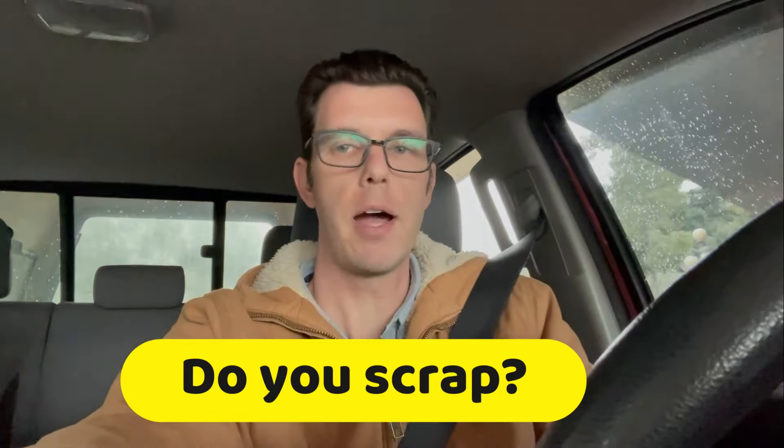I wanted to ask my viewers — if you guys scrap, does your scrapyard pay for steel? If they do, maybe I just need to find another scrapyard, because I'd think steel would be the most common metal I come across — barbecues, car parts, fencing, that sort of thing. Obviously some of that may be aluminum too, which he does pay for. How do you guys do scrap metal? Do you pull off all metal during junk removal jobs, keep it aside, build it up, and then take it in?